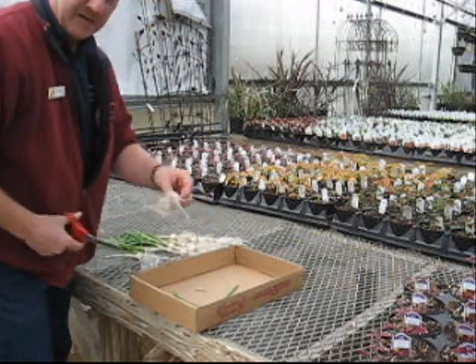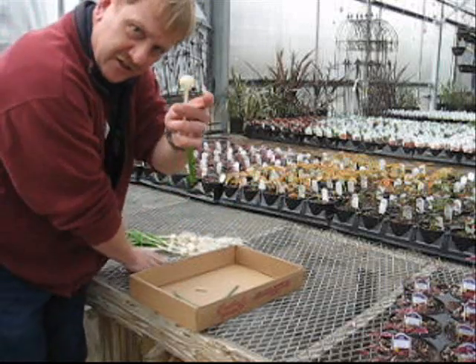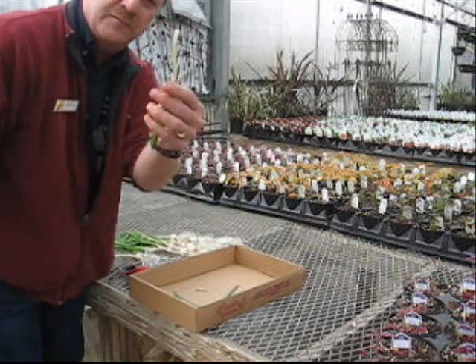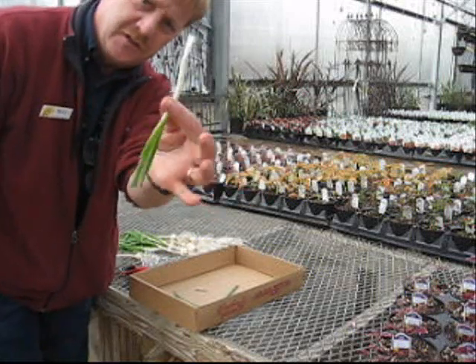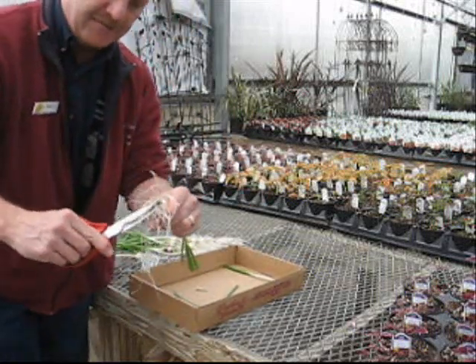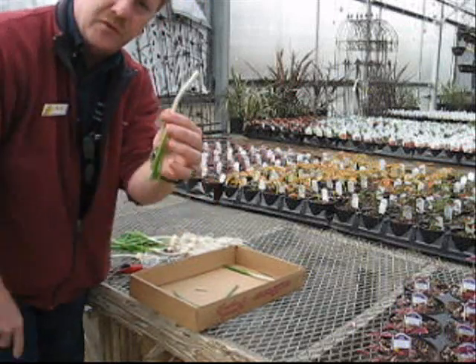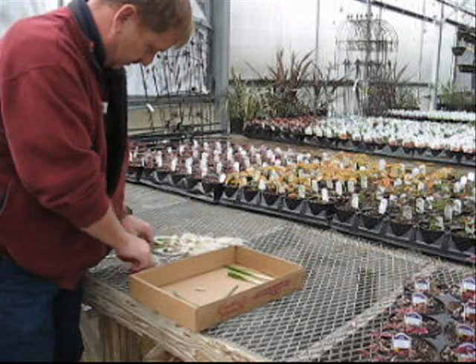Don't just throw that away. But my favorite thing to do is take a knife, or really sharp scissors, and just cut the end off. Then you push the bulb off and you're done — there's your scallion. Real easy to clean. If you're going to keep them for a couple weeks, maybe you want to just leave that root on them and put them in a glass of water. And you're done.